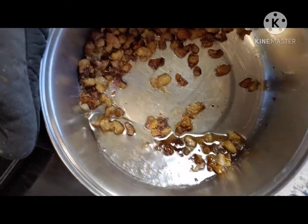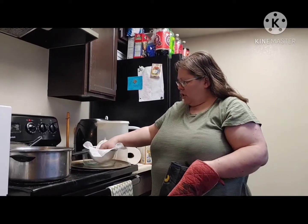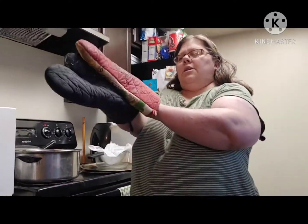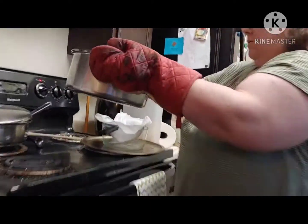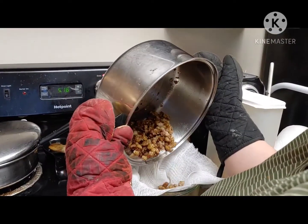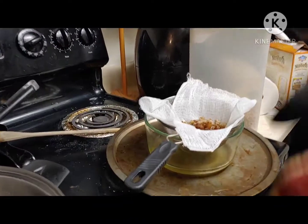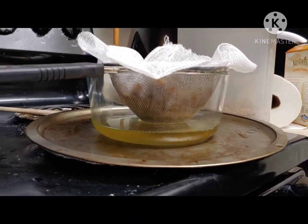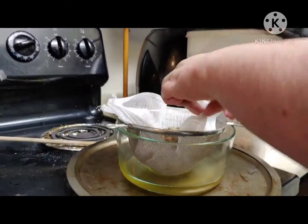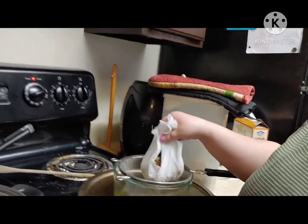Look at all that good lard in there! What I'm going to do is dump it in here and strain it. I have a strainer here with a double cheesecloth in it to get any of the impurities that might be in it. You can see that dripping and draining. Because there might be some more good lard remaining, I'm going to dump this back into my pan and put it back into my oven. But that is the basics of how you want to do it.